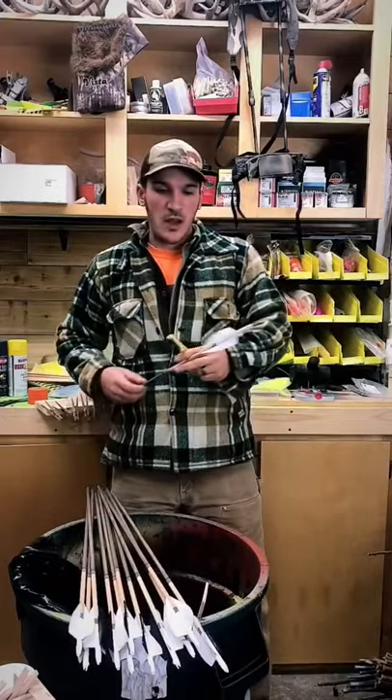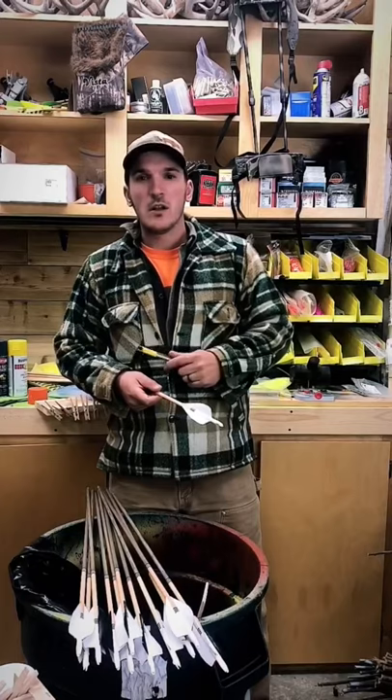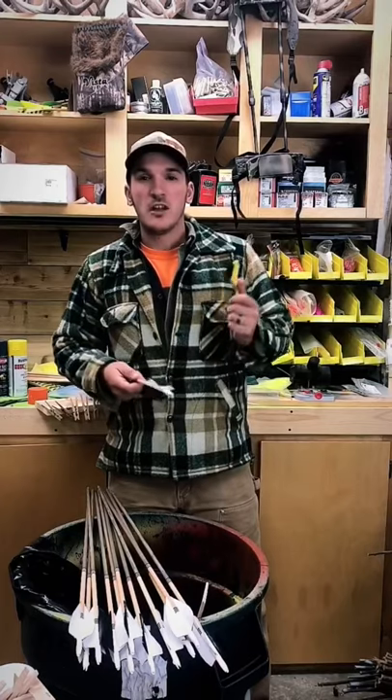We got those burnt now — just time to clean them up. I've already done a video on cleaning up these shafts. I'm gonna go ahead and get these all done and show you guys the final product.